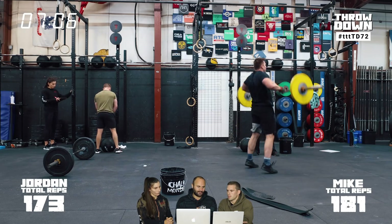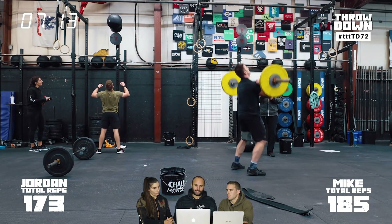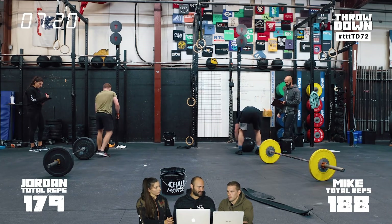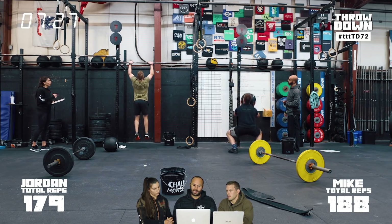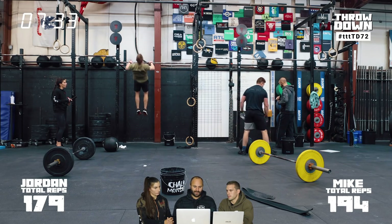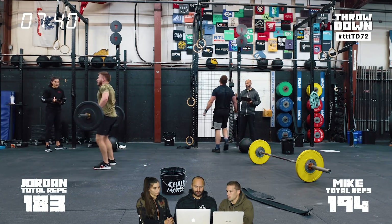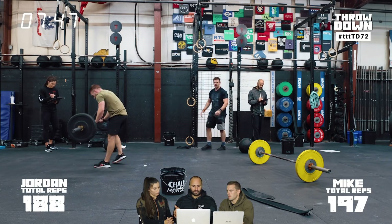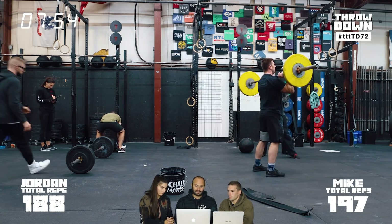If somebody was really bad at chest-to-bars, they would have a completely different strategy. We started to see in 20.5 people converging to similar strategies, but in a workout like this with four different movements you must go unbroken, individual strategy is going to be super important. Do you want small sets of everything and treat it like a continuous AMRAP? Go really big on one or two movements and space those out? Or do Mia's idea and go big on one movement each rotation?